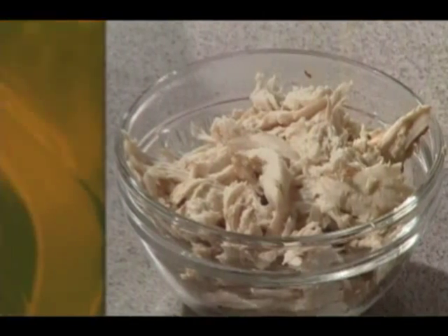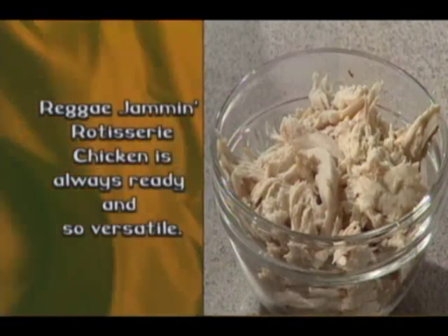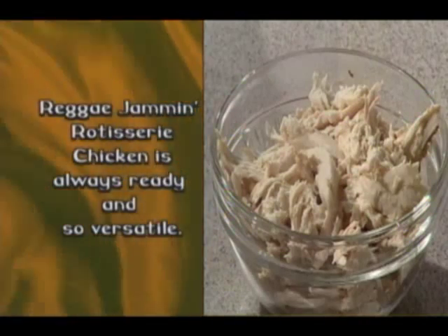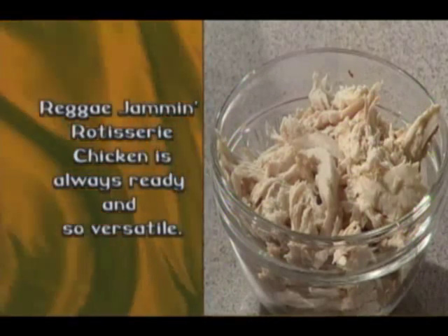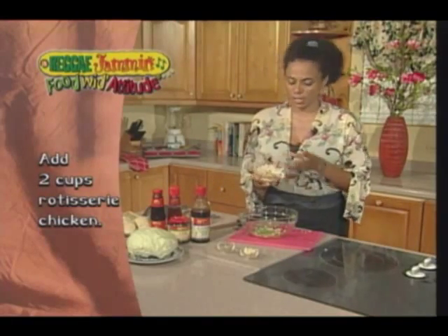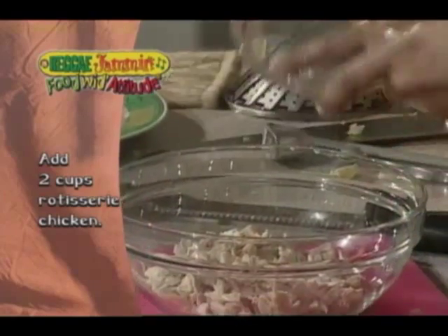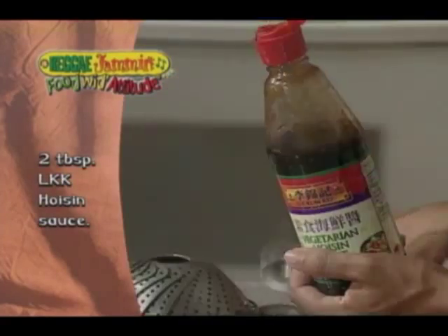When you want fast food without compromising nutrition, reggae jam and rotisserie chicken is always ready and so versatile. It's one of the convenient meal solutions offered from the Jamaica Brothers Group. I have my reggae jam and rotisserie chicken that has just been picked off of the bone. I have some hoisin sauce — my Lee Kum Kee hoisin sauce.